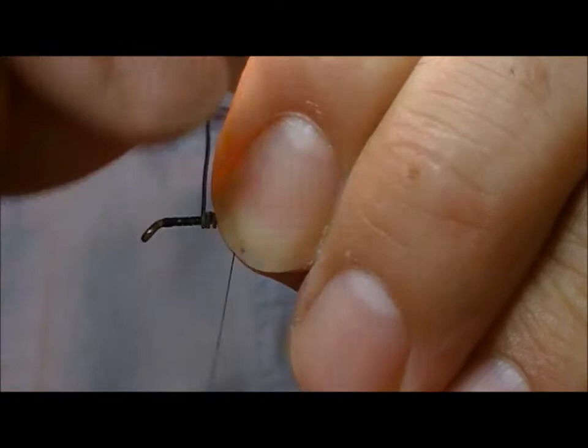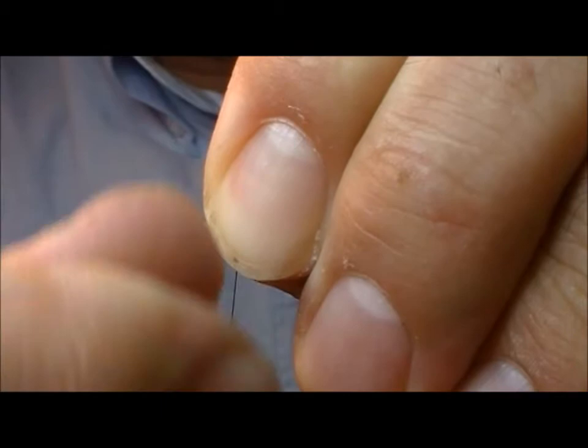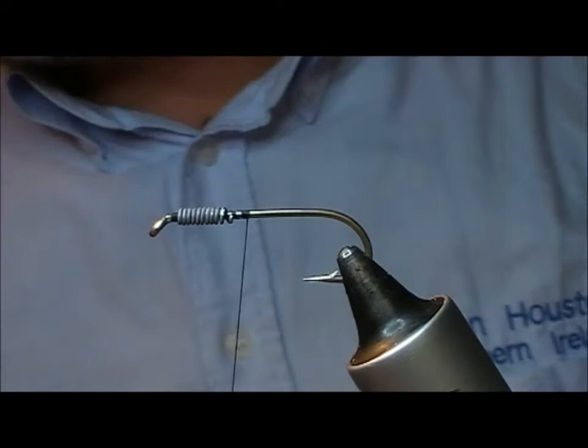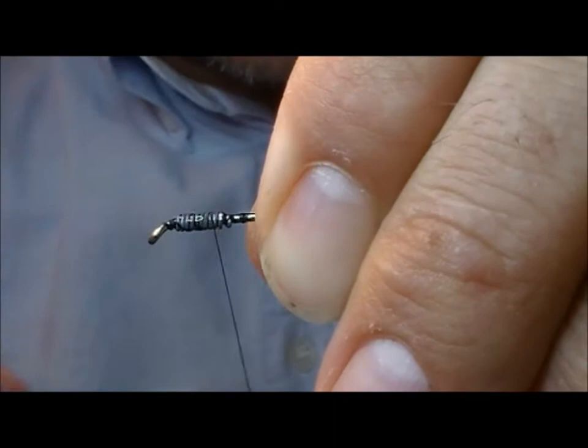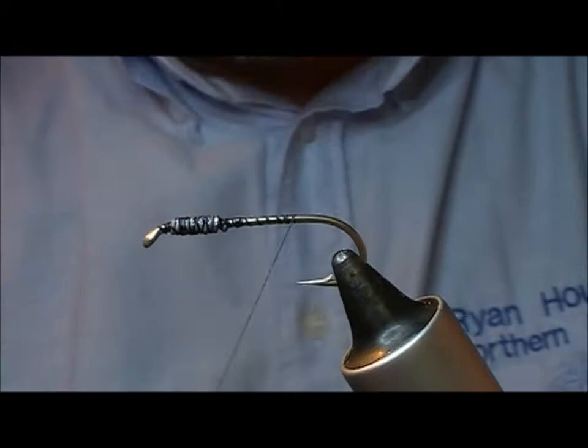The fly also had a lead portion at the front to make it sink. I'm just going to wrap some lead wire under the front part of the fly. I'll put a little bit of super glue onto that, and then take my thread through it just to keep it in place.